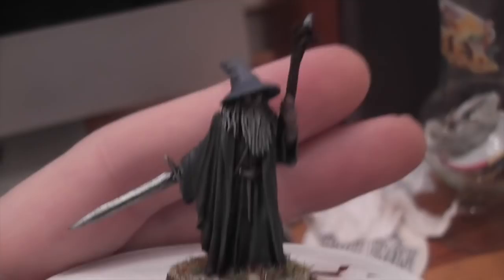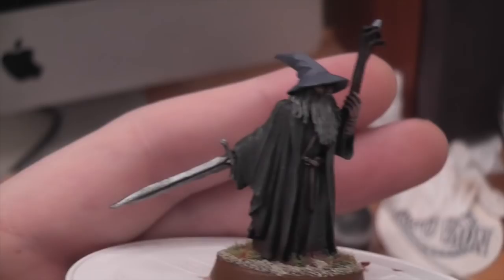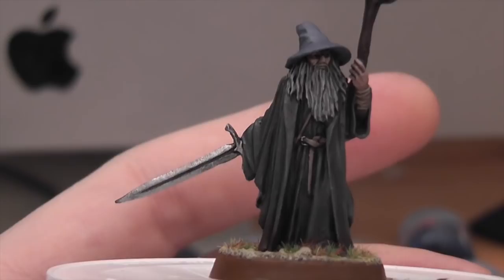If you saw my hobby vlog last week, you won't be surprised to see that this is the guy I've painted up this week — this is what I was hoping to do. You saw him kind of base-coated last week. I'm pleased to say I managed to get him done. Here he is, and I'm pretty pleased with him. I'm trying out this new camera angle. He looks pretty good there. There's a turnaround — that's the back.